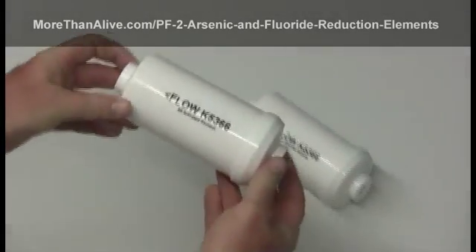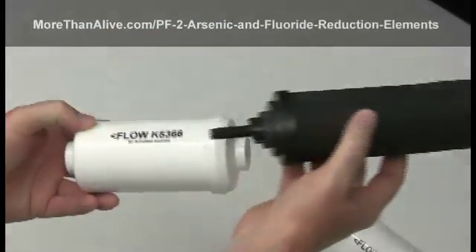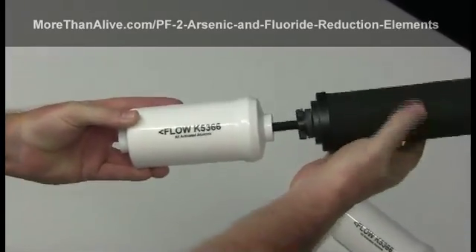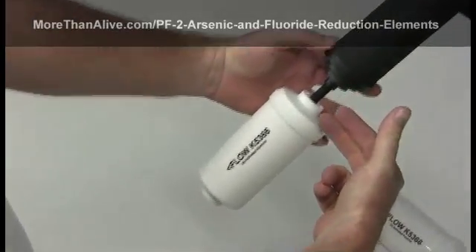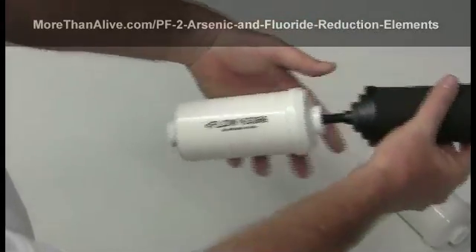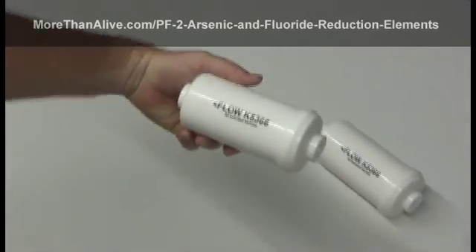These are Berkey's PF2 reduction elements. They're used in conjunction with the black Berkey elements and screw into the threads at the bottom of the black Berkeys. As water is purified through the black Berkey elements, it then passes through the white PF2 element to greatly reduce fluoride, arsenic, and other residual heavy metal ions from your drinking water.